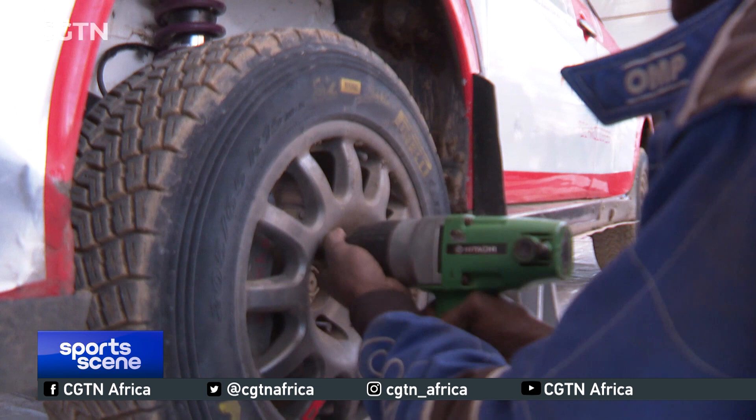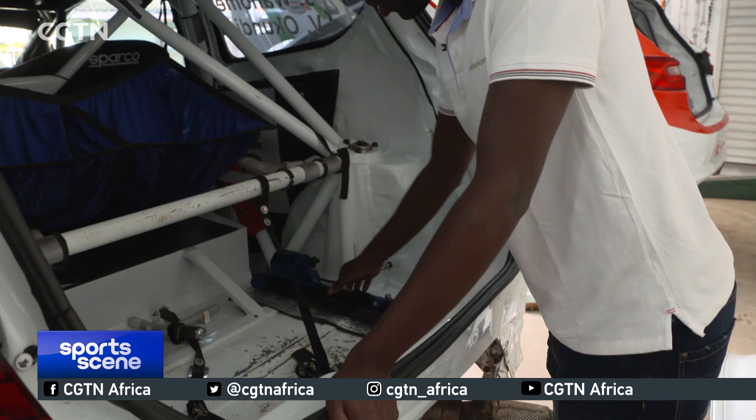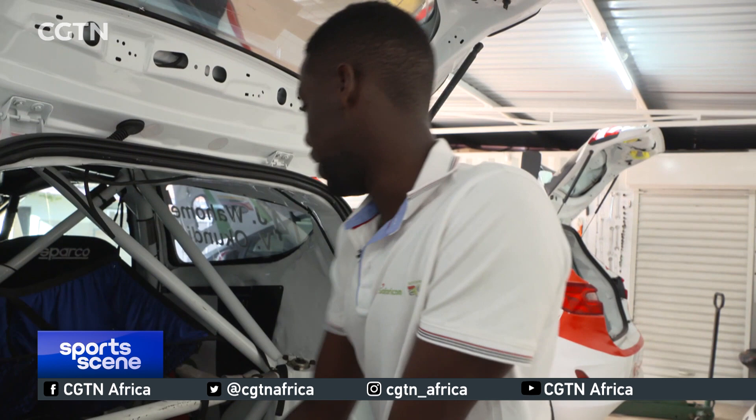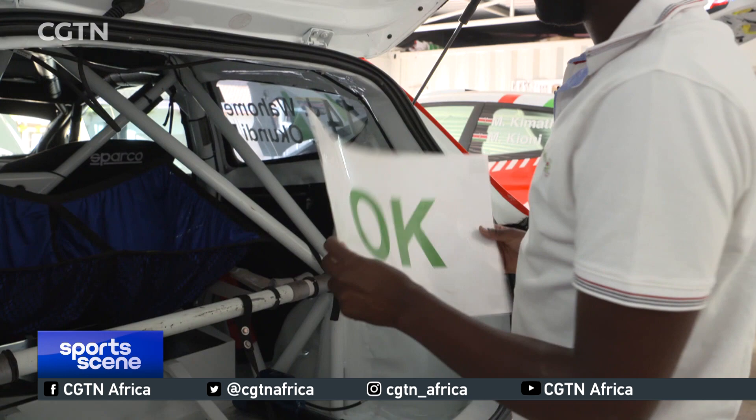The first spare tire sits here, and the second one lies from here to here on a rest. This is our jack — you remove it from here, there's a securing mechanism so it won't move, and you take it to wherever you need to lift the car. We also have a wheel gun over here. And we have OK signs to display whether you're fine or need help.